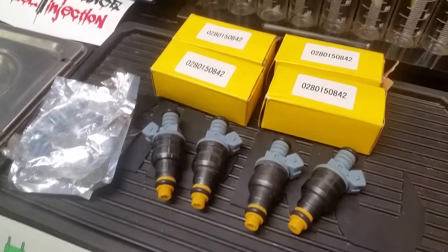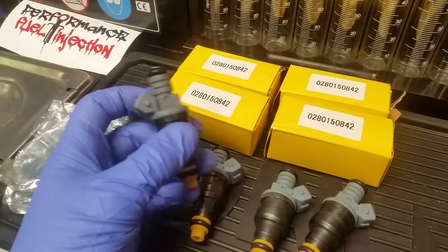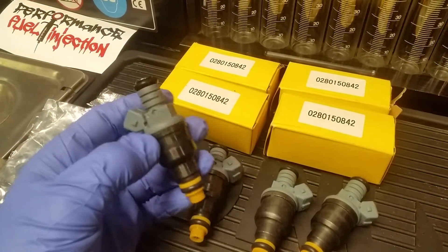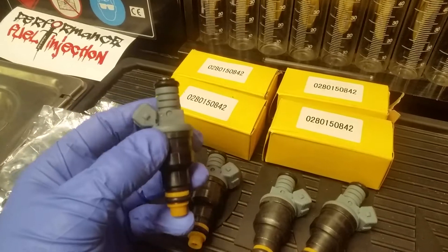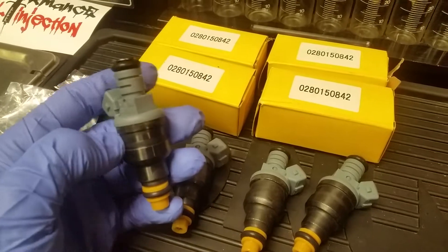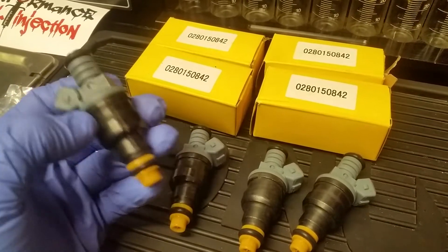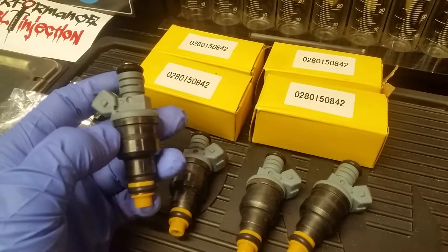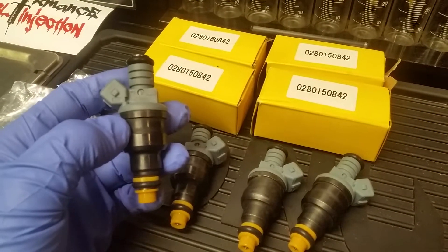These ones in particular are modeled after a Bosch compressed natural gas injector — 160 pound per hour, approximately 1650 cc per minute, depending on who's marketing them. Bosch part number 0280-150-842.